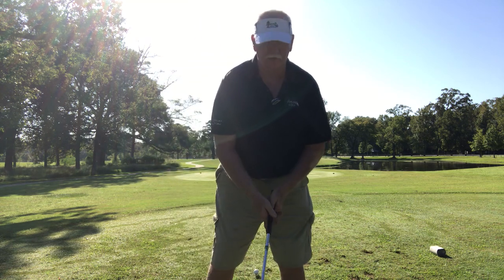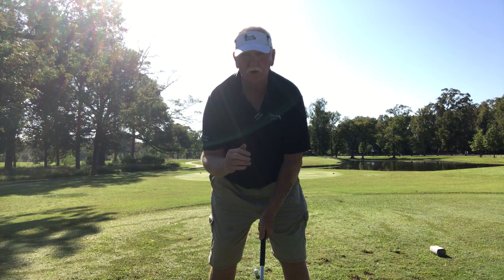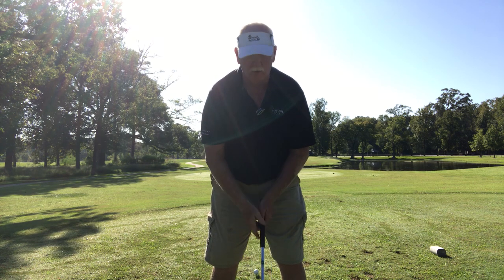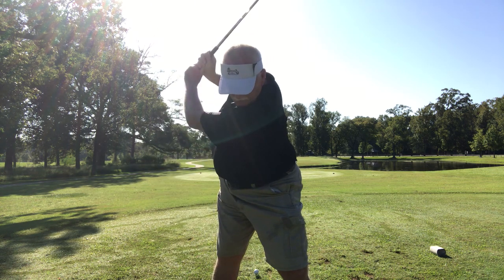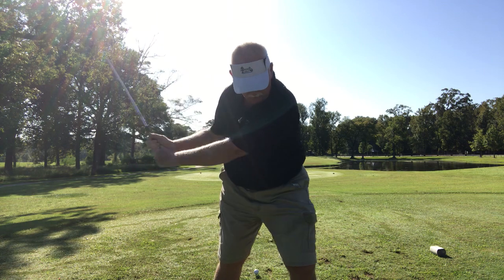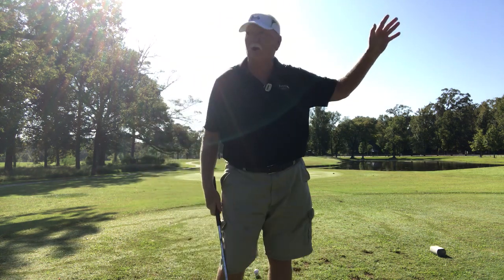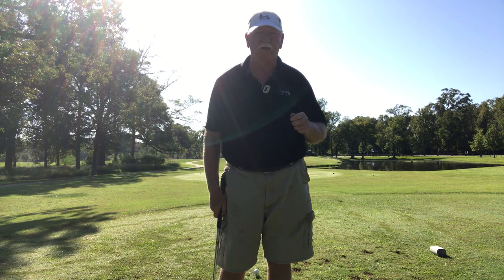Let me tell you how you fix that. Get down and get in your normal stance where you're comfortable — comfort, confidence, contact. But get that lead shoulder underneath that chin. You will end up with higher ball flights, straighter ball flights, and consistent ball flights.